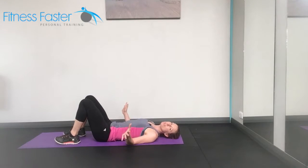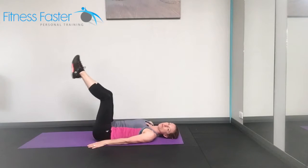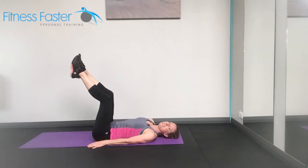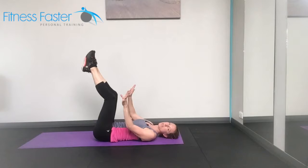Reverse curls. Now people do these wrong all the time in the gym. You just see people swinging their legs and I'm not really sure what they're working out by doing that. So we need to make sure that it's our lower abs working and that our legs aren't doing anything. They're just dead weights.